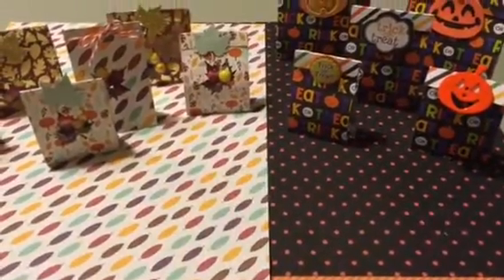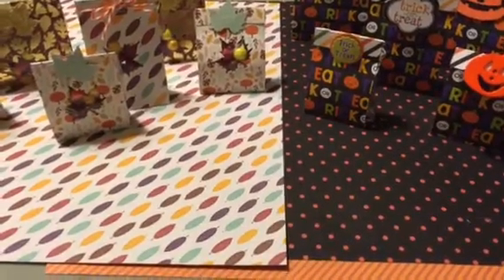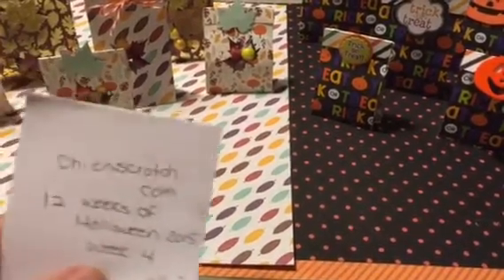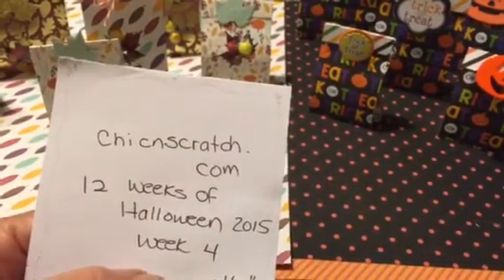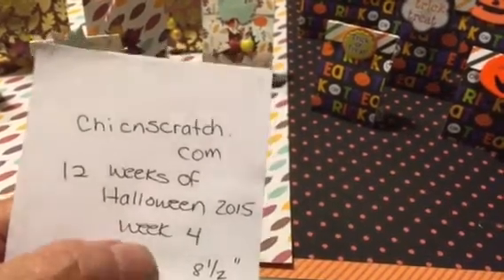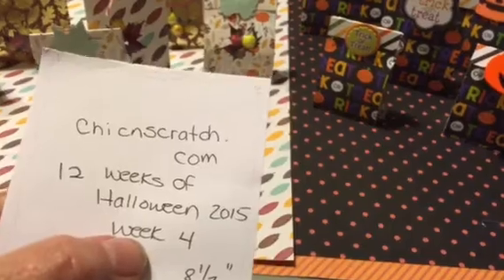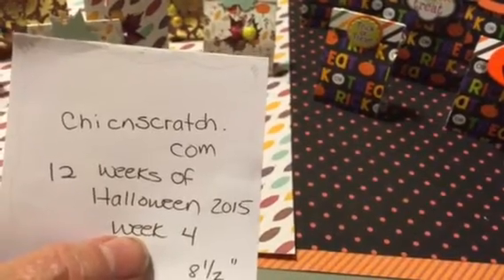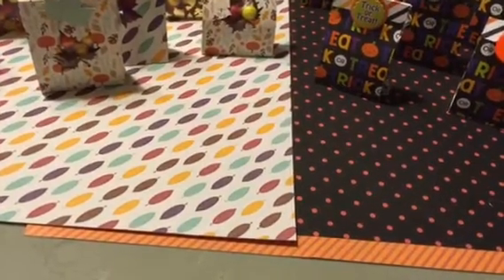Hi YouTubers, Terry here. I wanted to do a quick project share, and I got the idea for these from Angie at Chickenscratch.com. Her YouTube channel is Chickenscratch, and she did a video — she's doing a 12 Weeks of Halloween series. This is Week 4 of her 2015 series, and she showed these little treat packets.